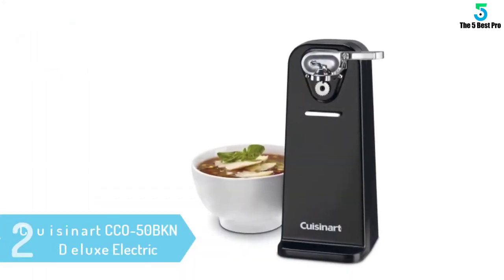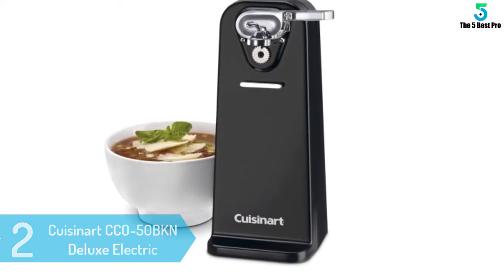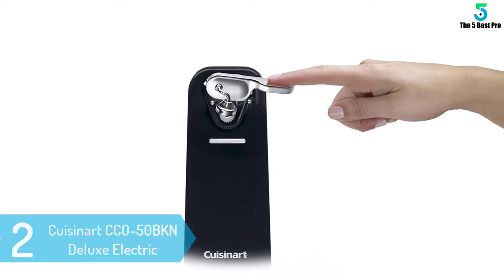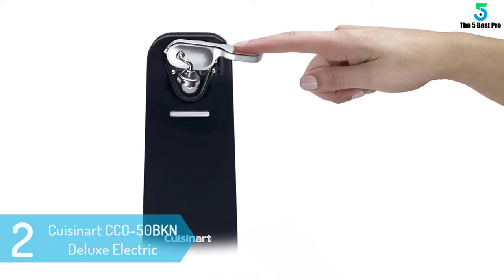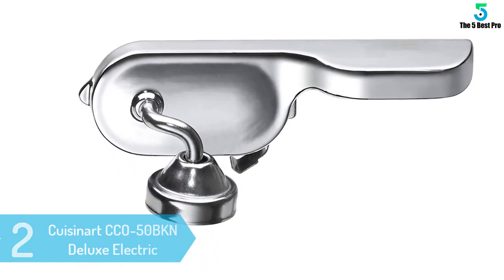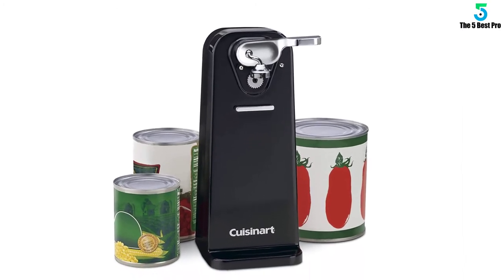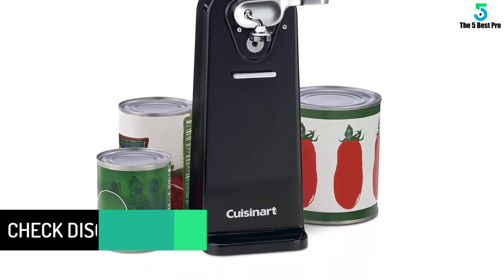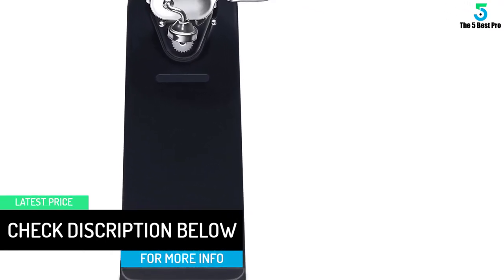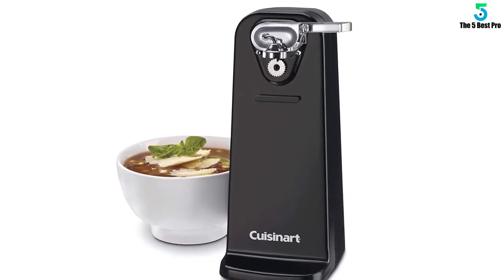At number 2: Cuisinart CCO50BKN Deluxe Electric Can Opener. This black electric can opener features a precision power cut blade and a press-and-release lever for easily opening any standard size can. It has an extra wide base that prevents sliding or tipping, stops automatically, and includes a magnetic lid holder. Simply place the can under the guideposts and press the lever for effortless opening. It has a removable activation lever, easy-to-clean design measuring 5-8/9 by 6 by 10-8/9 inches, and comes with a 3-year limited warranty.